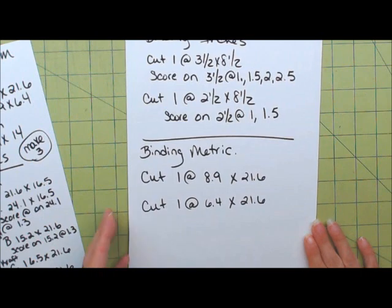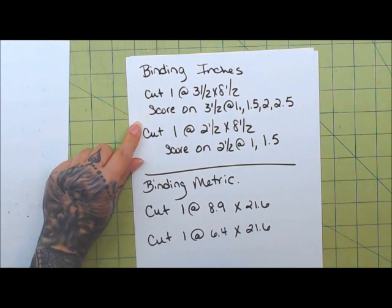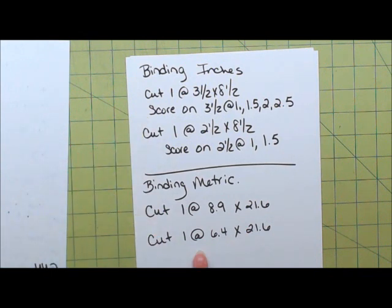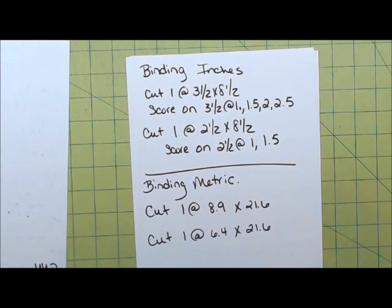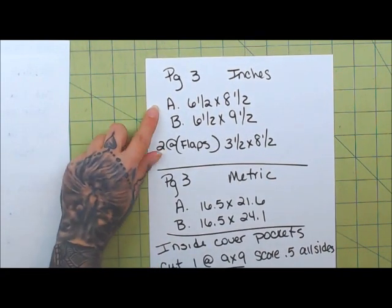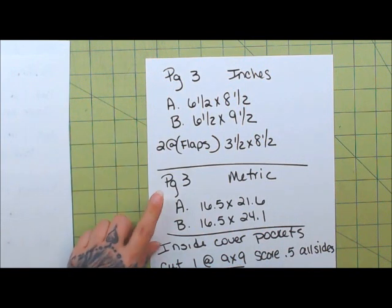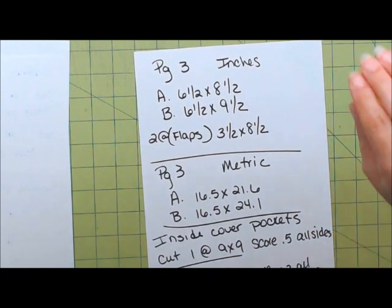And then for the binding system — here it is in inches and here it is in metric. In the video I do walk you through how to do it in metric because I did purchase a metric scoreboard, but it was confusing so I walk you through that one. In inches, these are the score measurements for you. And then page three — these are what you're going to need, in inches here and metric down here.